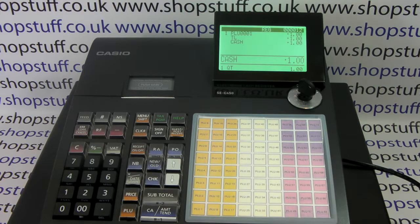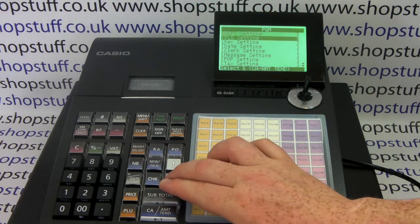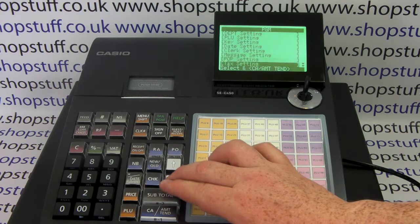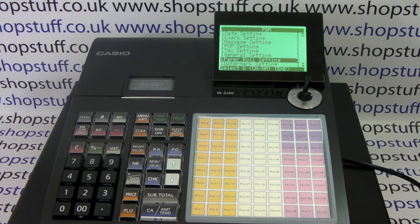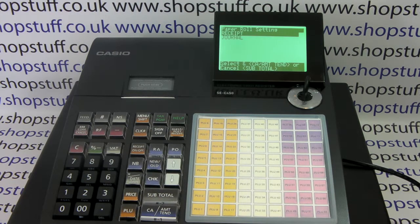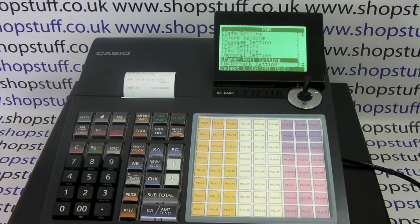To activate journal mode, turn the key round to PGM. Use the cursor down button until paper roll setting is highlighted. Once this is highlighted, press the Cash/Amount/Tend key. You then have a choice of receipt or journal, so cursor down to journal and press Cash/Amount/Tend. You get a little receipt printing confirming that you've made the change.